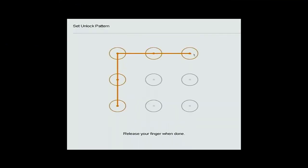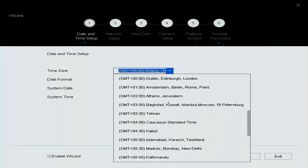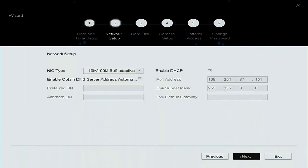The next thing you need to do is put a pattern in because it's the first time we've used it, so we have to repeat the pattern — and that's the pattern saved. Next we need to set up the time zone, time and date. Go and pick your time zone, which is GMT, then change the time to the current time and date. Check everything's okay and click Next.